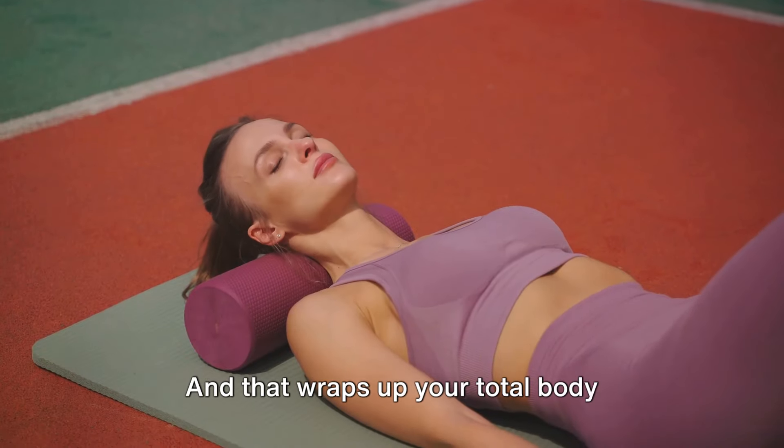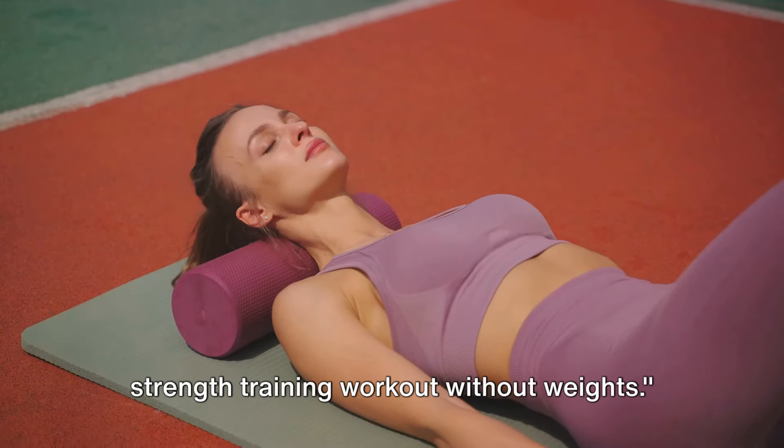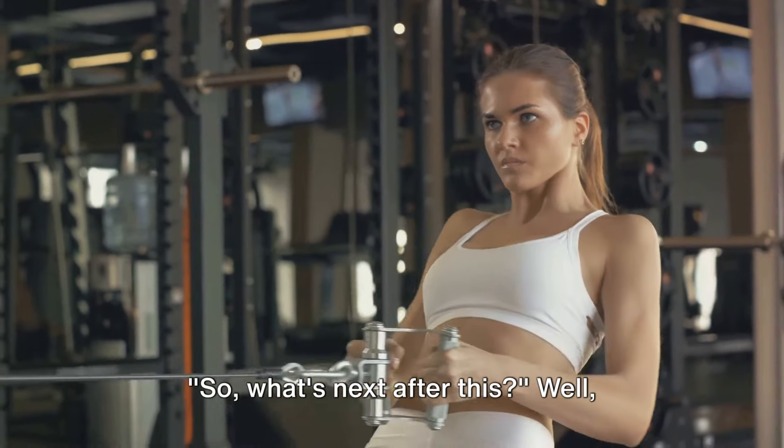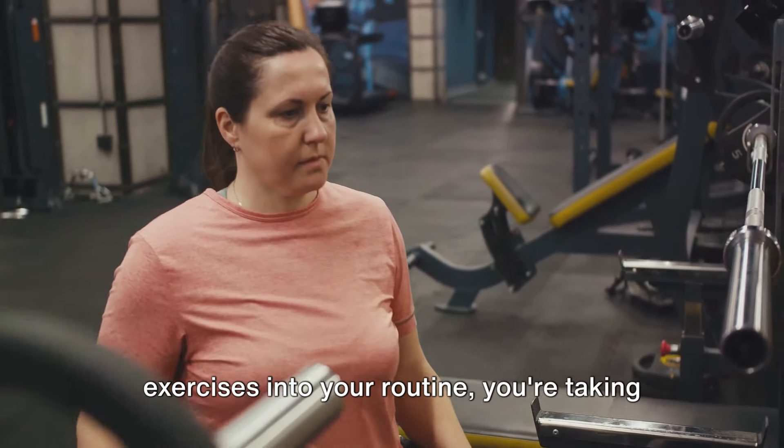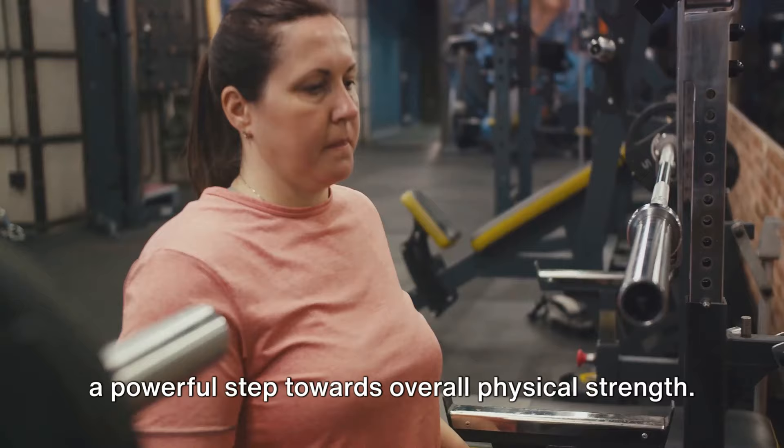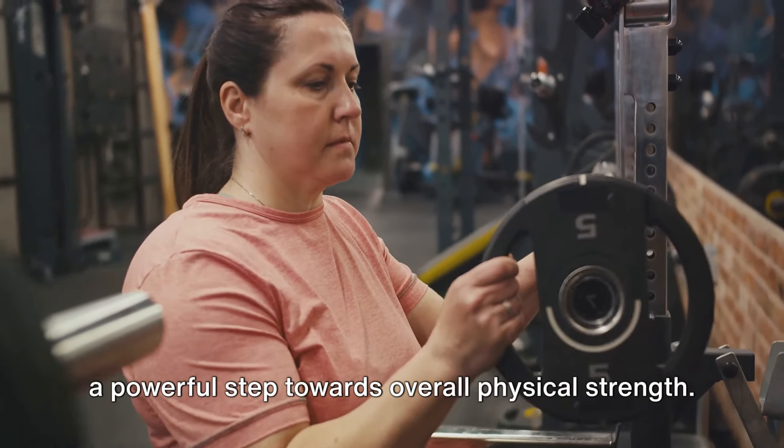And that wraps up your total body strength training workout without weights. What's next? Consistency is key. By regularly incorporating these exercises into your routine, you're taking a powerful step towards overall physical strength.